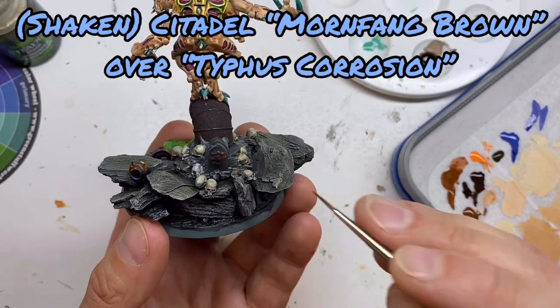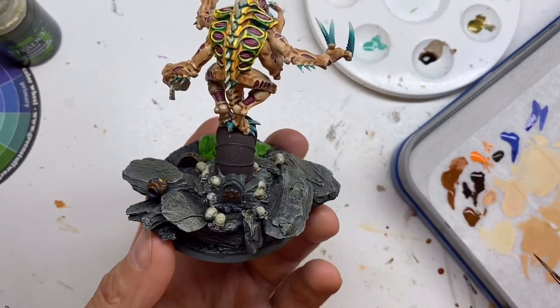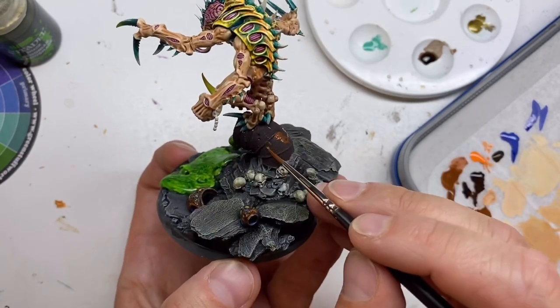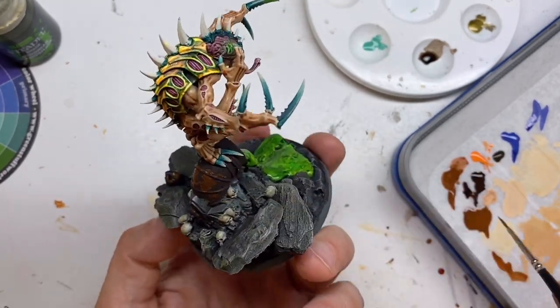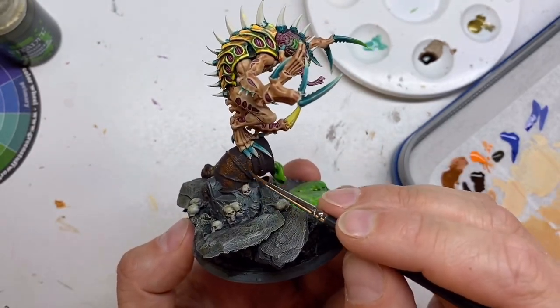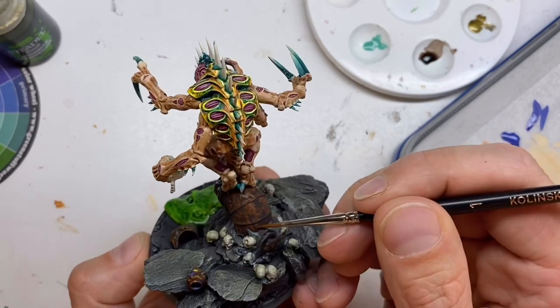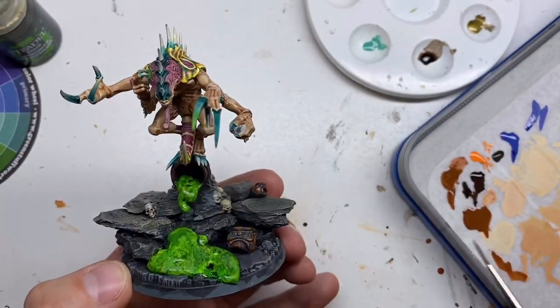I don't paint the entire surface in Mornfang Brown but I focus the color a bit so you get this spotted look. I try to make it look random — all those times that I painted camouflage patterns really pay off now. For some variety I apply a second coat of Mornfang Brown in some areas, and again I try to be as random as possible.